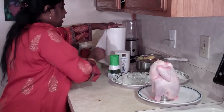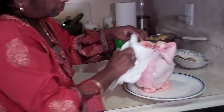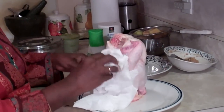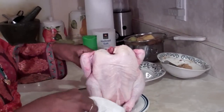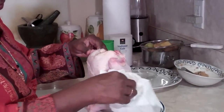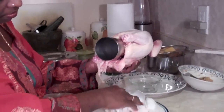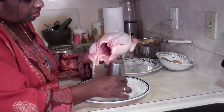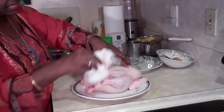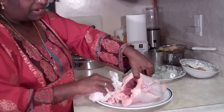Now I have a paper towel and I'm going to pat my chicken dry totally, because I don't want any moisture in my chicken. I'm going to do the same thing with the inside as well so there won't be any moisture at all. I don't want my chicken to be steamed — I want it to be roasted.